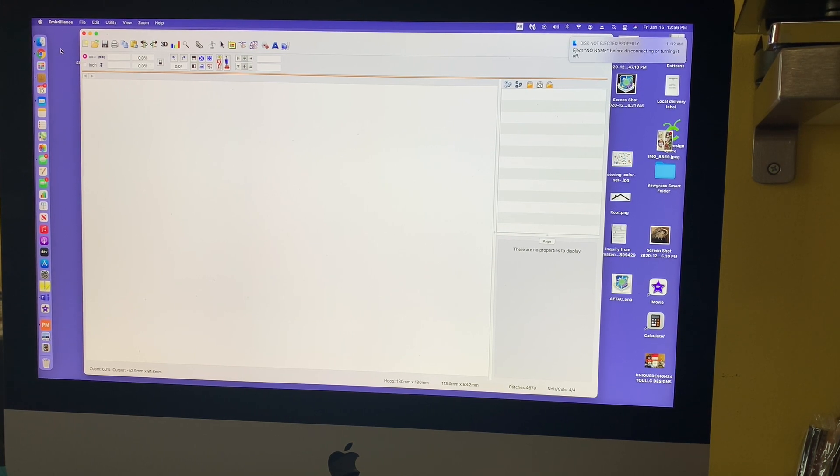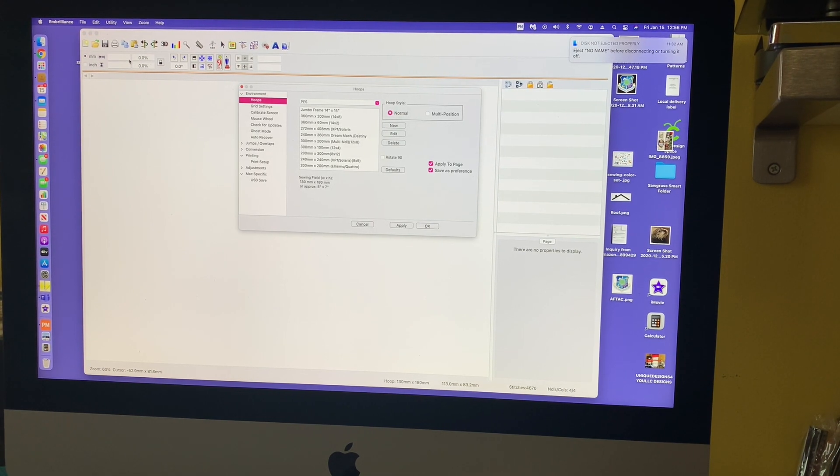Very simple to do. This video should be pretty quick, so you guys can see how to do names — a lot of people do this for kids' shirts where you have every letter a different color. So here I have just launched Inbrilliance and I'm going to pick my hoop. I'm going to go under Inbrilliance and hit Preferences.